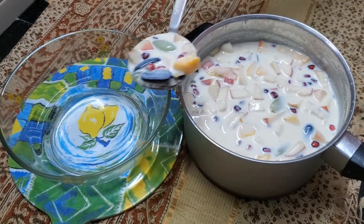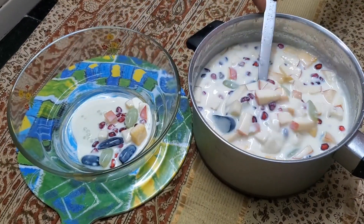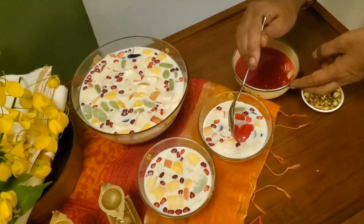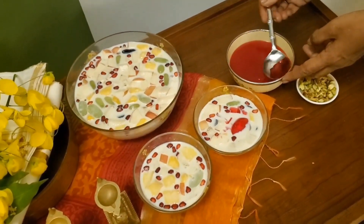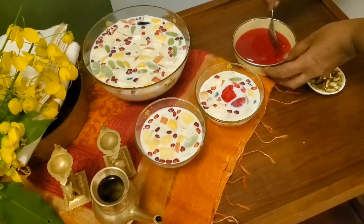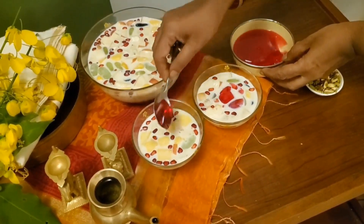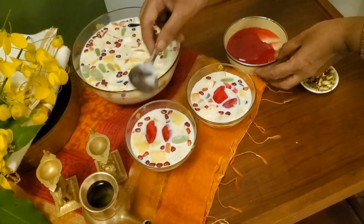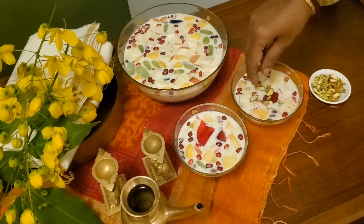And it's ready to serve. So we scoop a little jelly and top with the pistachios.